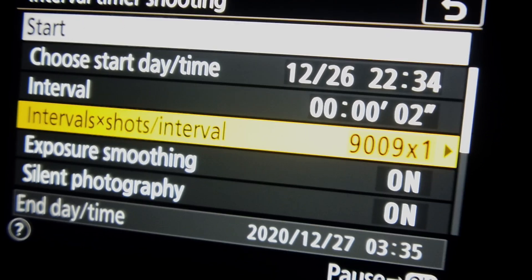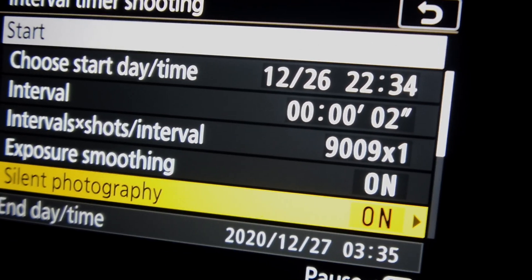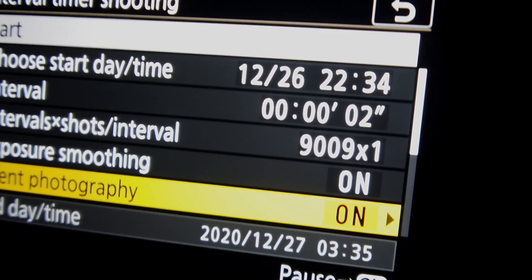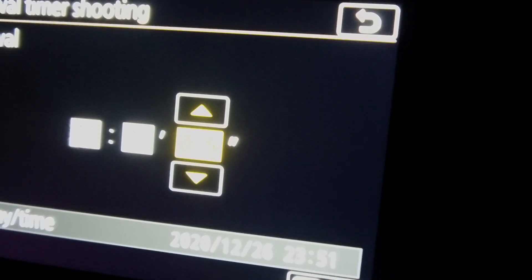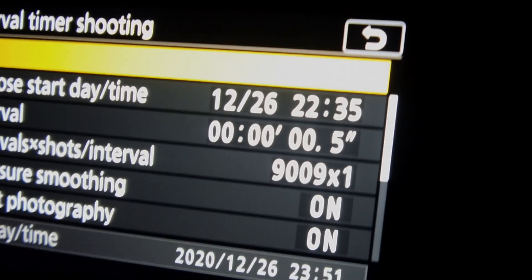I'm going to put silent photography on because that means there's absolutely no camera shake, which would mess up the tree in the foreground. Then I set the interval to 0.5 seconds — so a 0.5-second gap between each 30-second exposure — and it's ready to start.